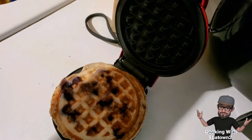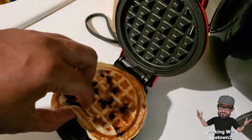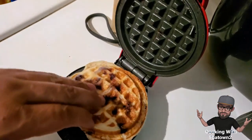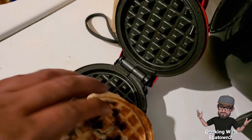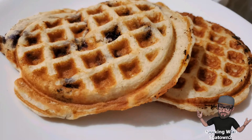It took about two to three minutes for this waffle to get to the thickness we wanted and harden up. This mix makes about four pancakes; I only did two of them with the blueberries just to mix up the flavor, but these came out great.